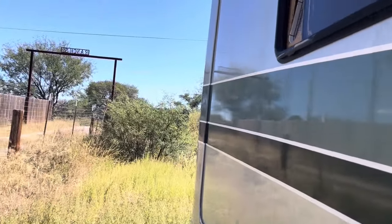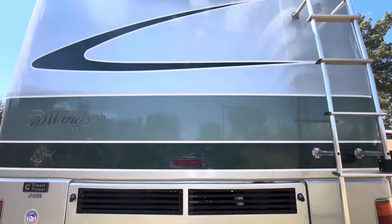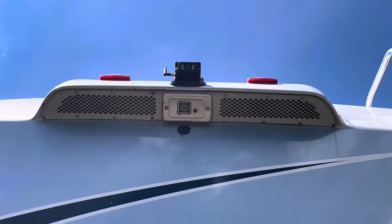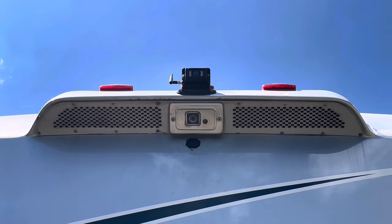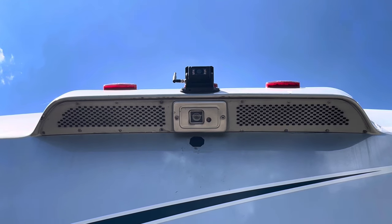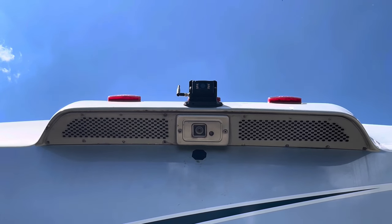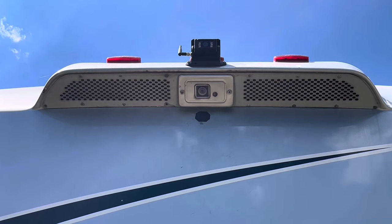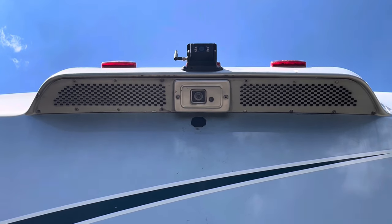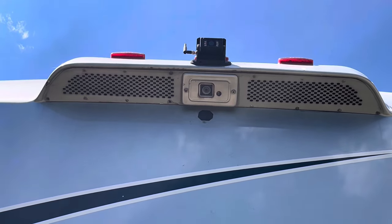I got it all hooked up and it's working. You can hear my portable air conditioner running — it's about 95 degrees right now. The new camera is installed — it's the black one with the antenna up there on the top. Very easy installation. You can hook it into those running lights up there and that powers it. I had another wire coming from my older camera and I hooked into that, so the new camera comes on when the old camera comes on.